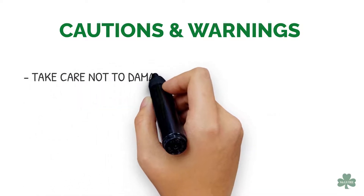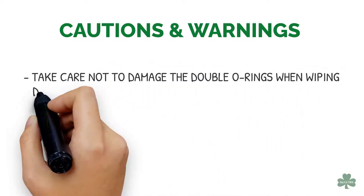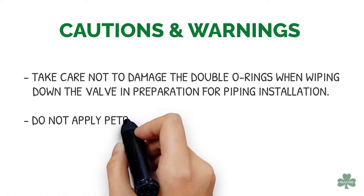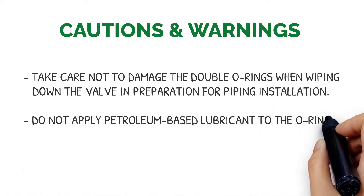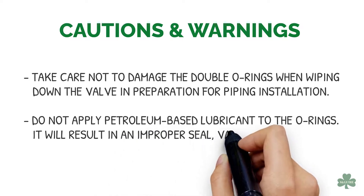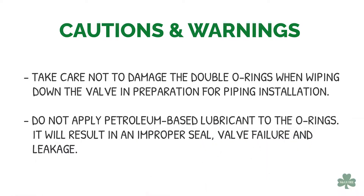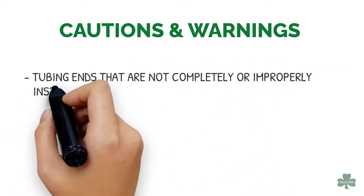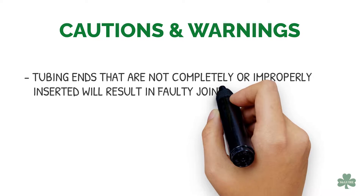Cautions and Warnings: Take care not to damage the double O-rings when wiping down the valve in preparation for piping installation. Do not apply petroleum-based lubricant to the O-rings — it will result in an improper seal, valve failure, and leakage. Tubing ends that are not completely or improperly inserted will result in faulty joints and seals.